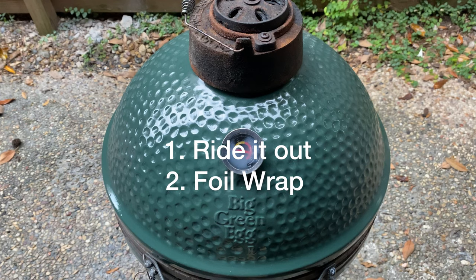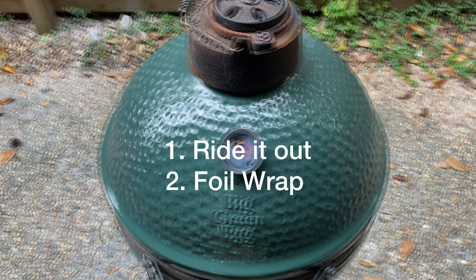Number two, you can wrap your brisket in heavy duty aluminum foil and put it back in the egg. The foil wrap will heat up the brisket quickly, get you out of the stall, and have an overall much shorter cook time. The main con with foil wrapping most people experience though is that it will get pretty steamy in that foil, which sometimes negatively affects your bark presentation.